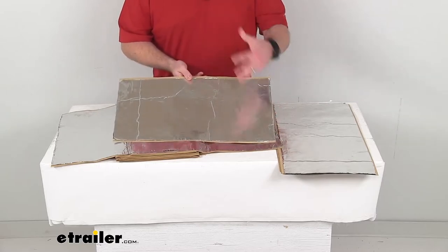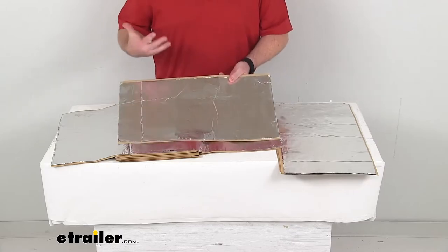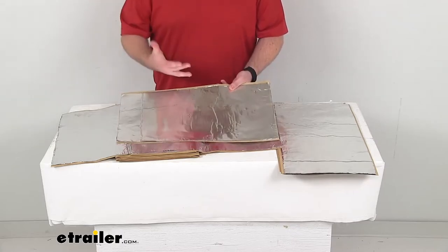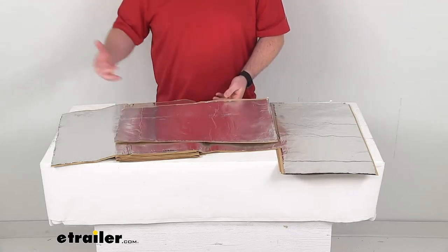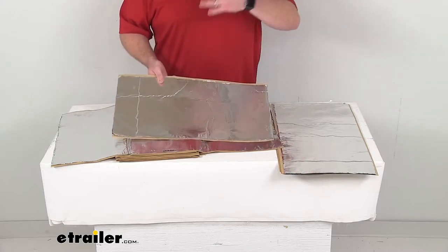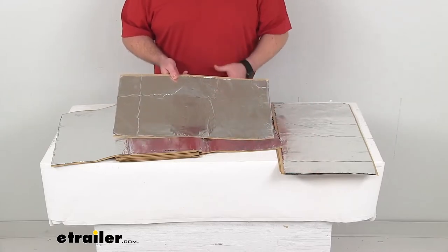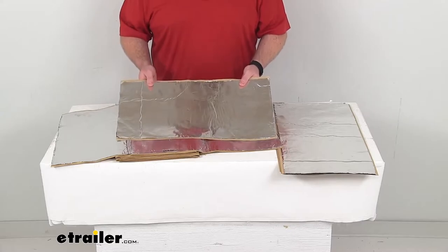Once they're installed, they're going to provide thermal insulation to block the heat from coming in by more than 70%. So it's going to help keep you cool in the summer when it's hot outside, making your air conditioning more effective by keeping the heat out. And then in the winter when it's cold outside, it's going to make sure that heat stays in your van, so it's going to be much more comfortable for you.